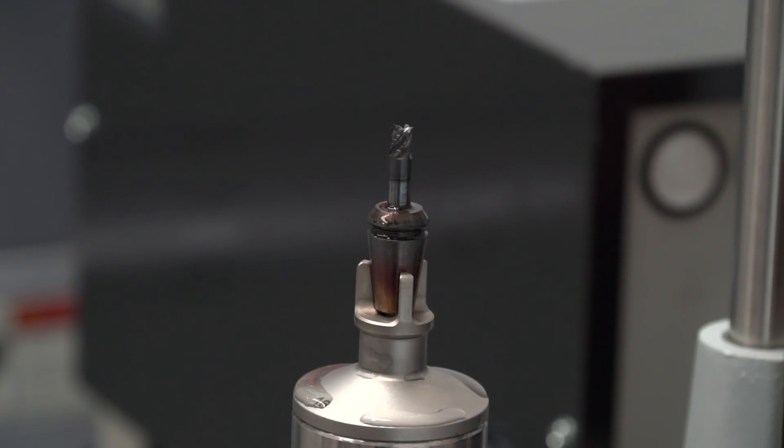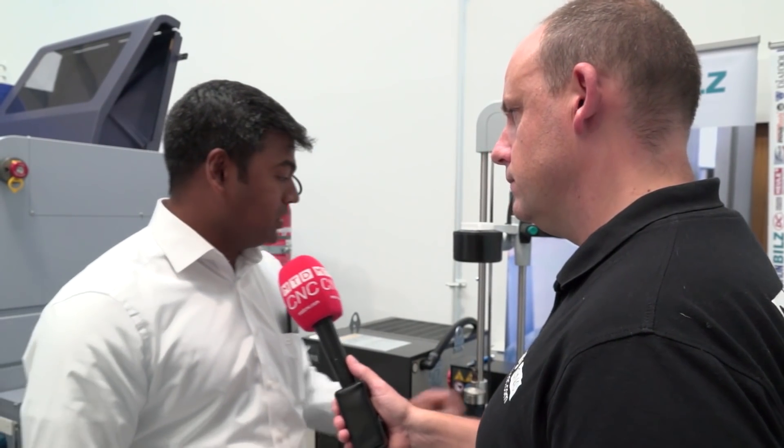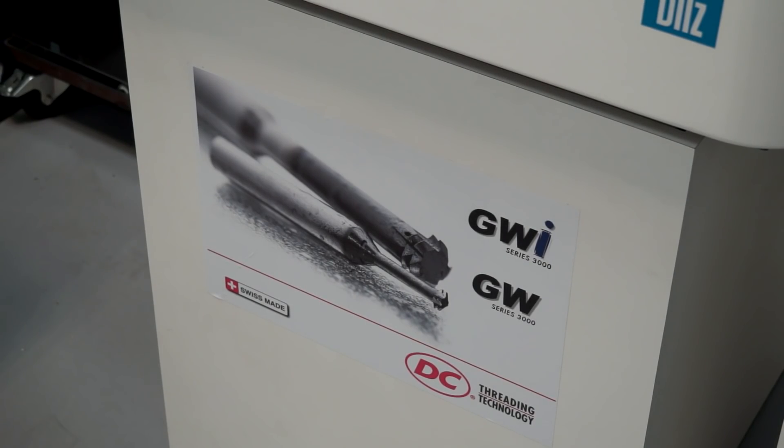The burning question is: do I need to go out and buy a whole load of new tool holders to make this work, or can I incorporate my existing collets? Great news for customers — they can use their existing collet holders and just buy the collet. It's standard geometry starting from 11, 16, 20, 25, and 32, and it can be used for different applications like turning, drilling, milling, and driven tools.